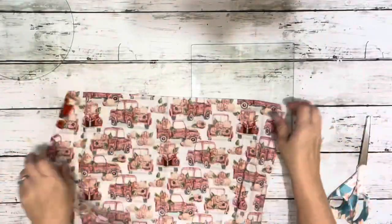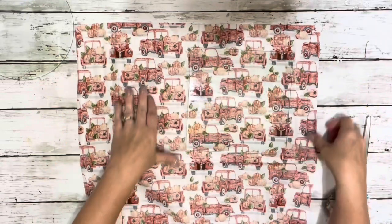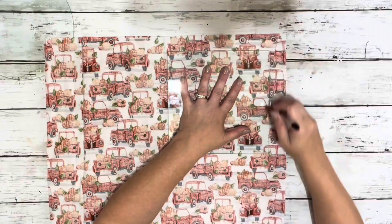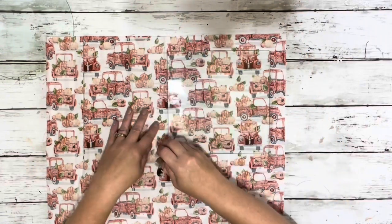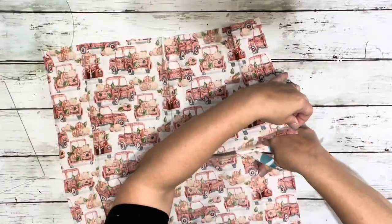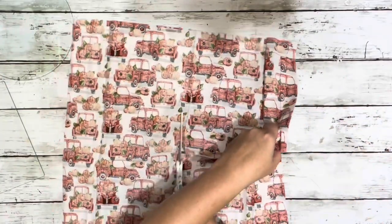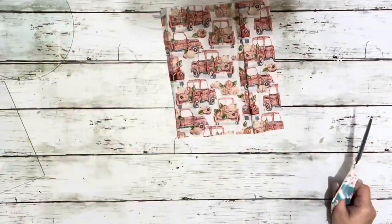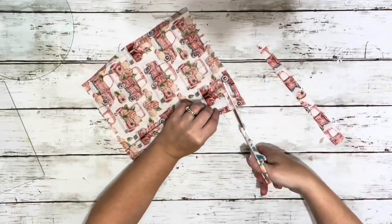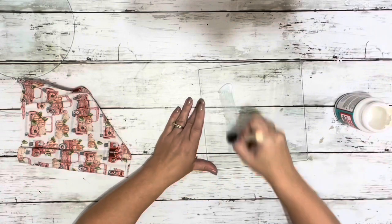I wiped down each of the cutting boards. Next, I opened up the fabric, placed the cutting board right on top of it, and traced it out. Then I cut out just a little bit bigger than where I had traced and trimmed up — just a little bit bigger than the line.